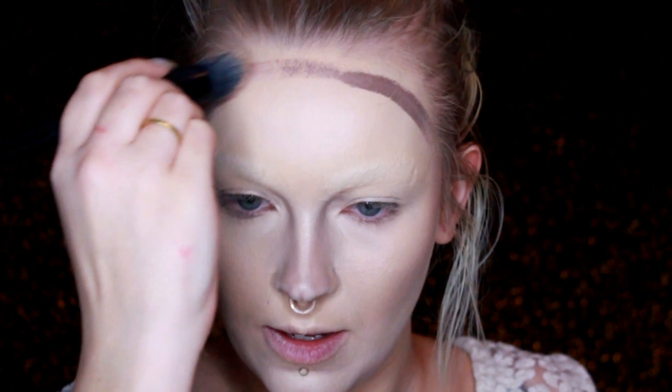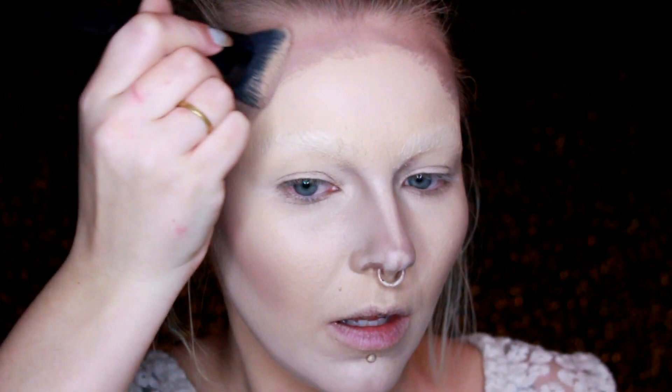Just going to add some quick shading to the top of my forehead — not too worried about the forehead because I am going to put on a wig. All right, I'm going to go in and set some of these areas with powder.